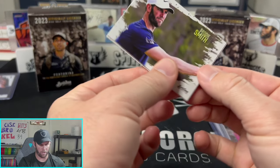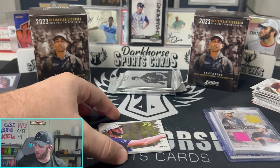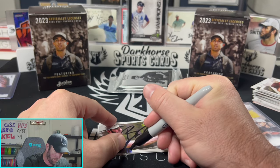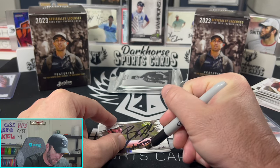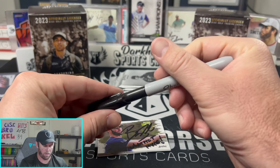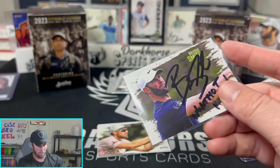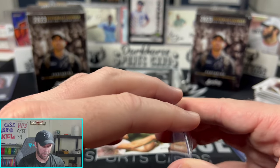Another card of myself! We already gave one away for YouTube — this one will go on Whatnot. Whatnot hype!